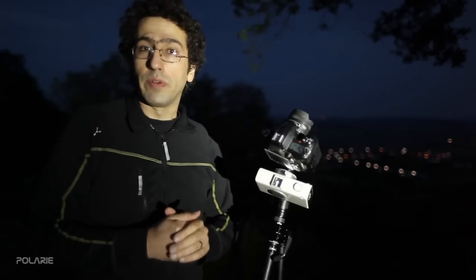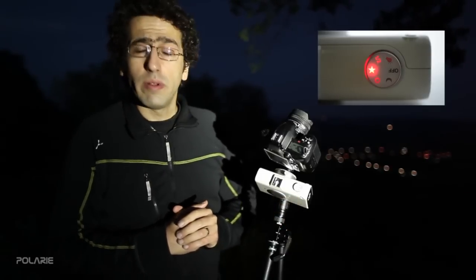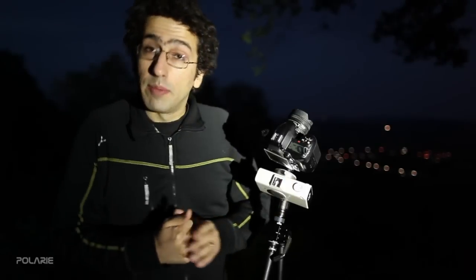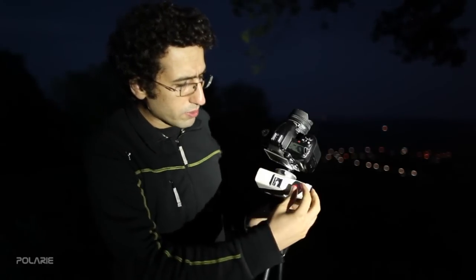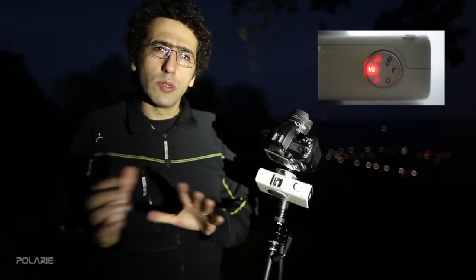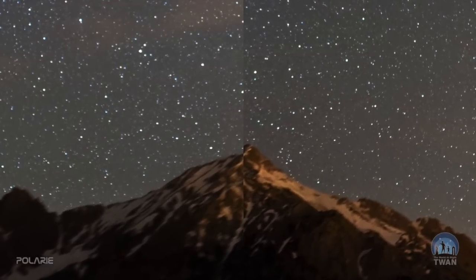The half-sidereal mode is the secret mode for landscape astrophotographers or starscape imagers. For example, with a wide-angle lens your exposure limit due to star trailing might be 20 seconds. At full sidereal tracking you could go 40–50 seconds, but then the landscape becomes completely blurred from the mount's motion. At half-sidereal mode you can instead do 30 seconds — the stars are much more spectacular, and at the same time the landscape is not blurred enough to be noticeable.